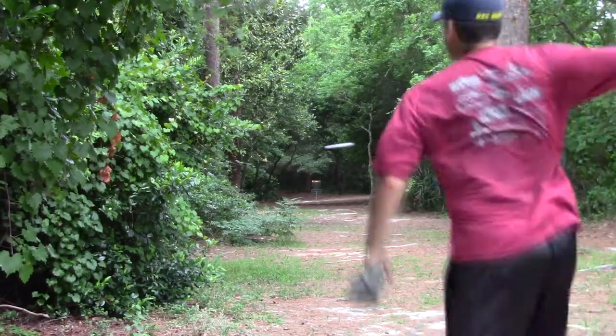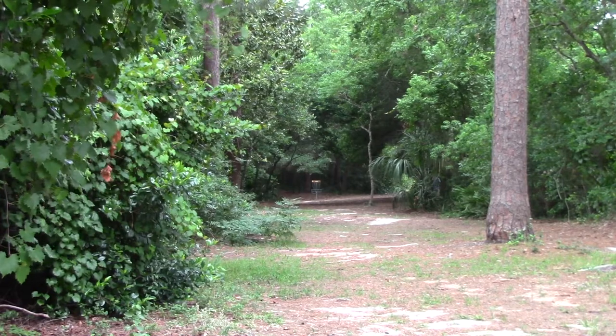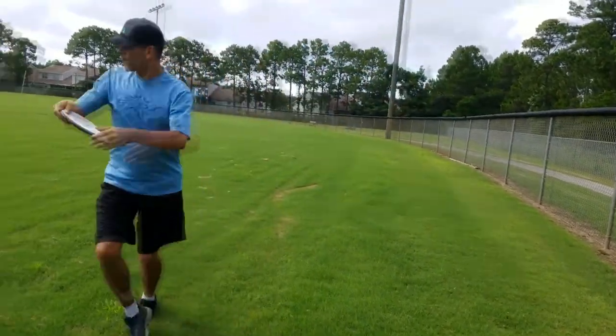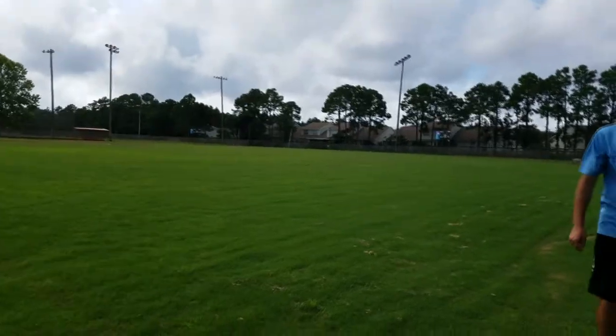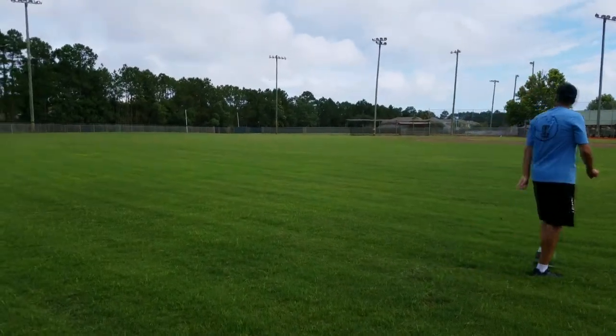How's it fly? The Atom is surprisingly more stable than I thought it was going to be. Looking at the putter, I assumed it would be a turnover putter for me right out of the box — it's not. Giving it a nice smooth pull, I'm easily getting 330 feet with minimal effort, tons of glide, and it has just enough stability to come back on anhyzer at the end if I do snap it.